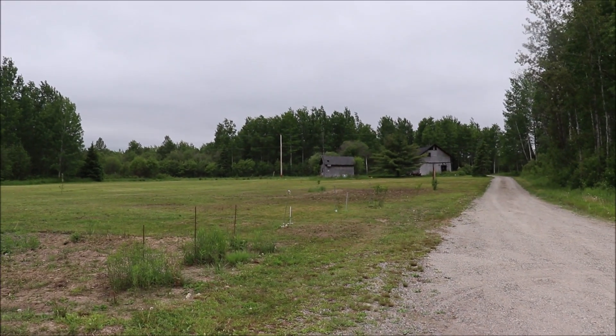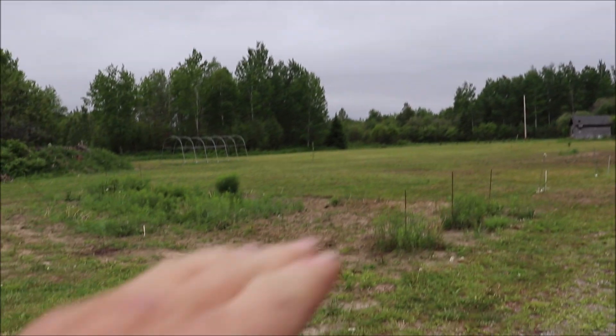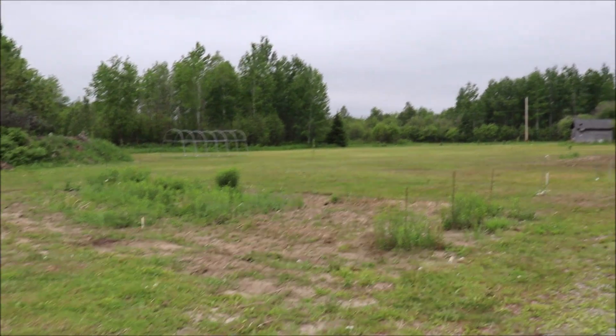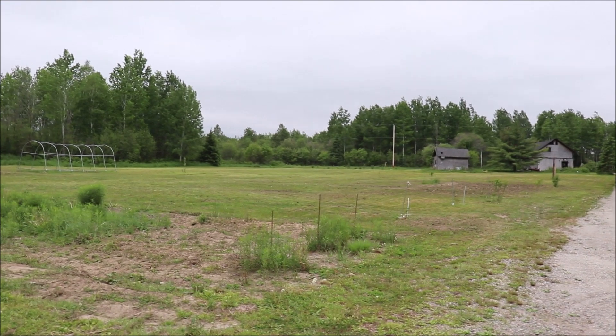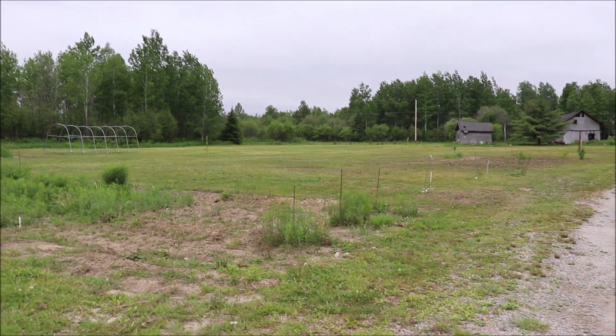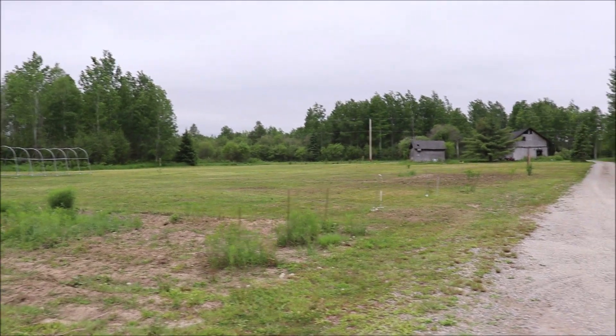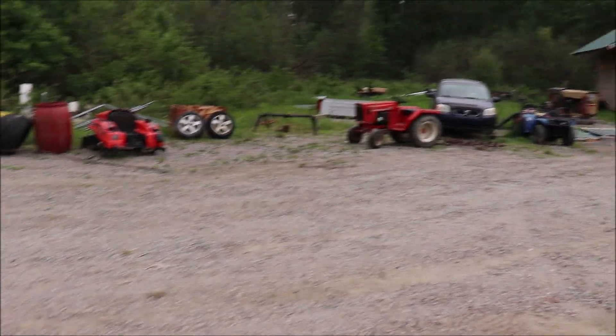Hey folks, nothing new to report this evening. Heather and I worked on this most of the day. We had to work at this garden and clean it up — we didn't really plant any garden at all this year. We're going to concentrate on that building and get this greenhouse going.